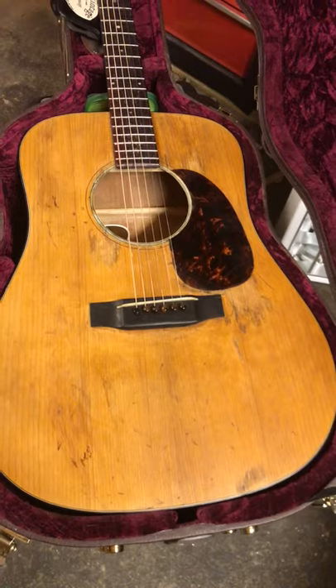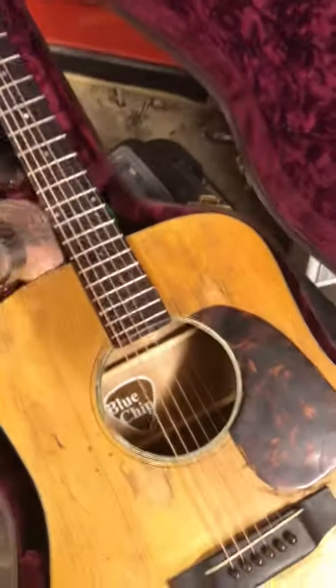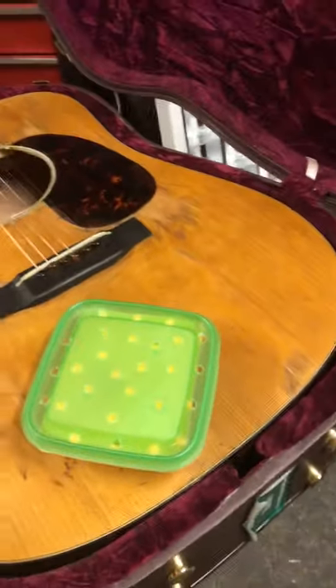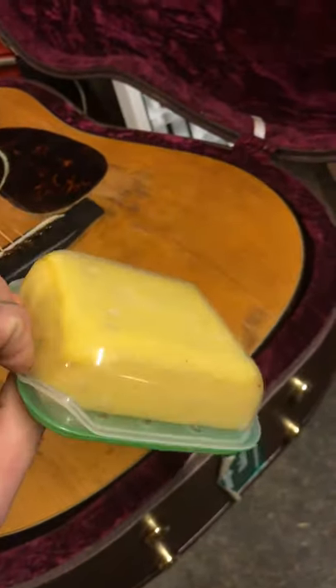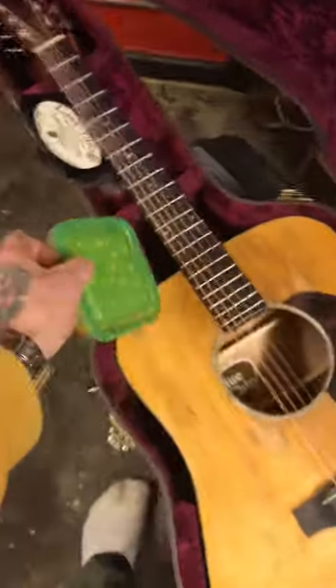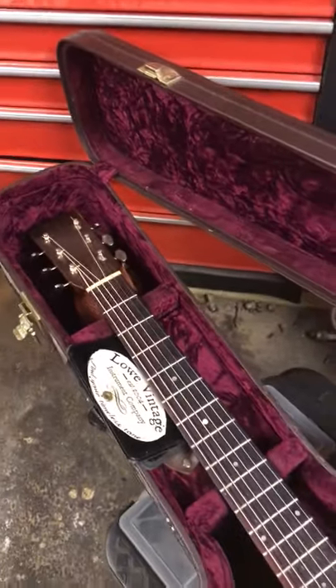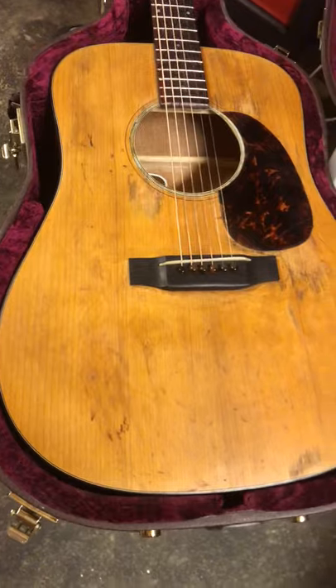Also, I'm sure everyone knows this, but you can make a case humidifier yourself — it's just a sponge that you drop into water and drill a hole in the container. I have mine down here in the case; some people have it elsewhere, I don't know if it makes a difference.